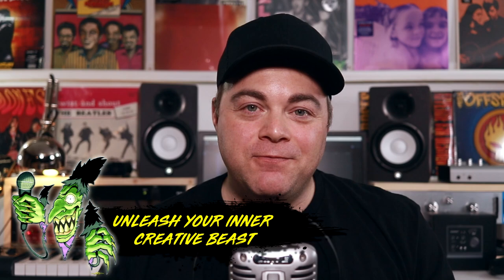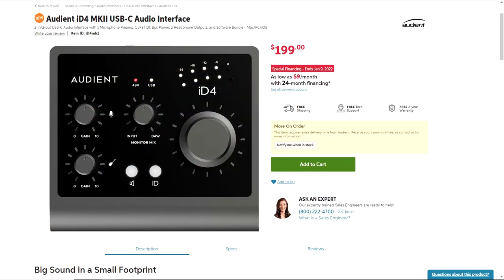If you want any further info on the Audient ID4 MK2, I've linked to it down in the description. You can check out the latest pricing, but at the time of recording this, it's going for $199 over on Sweetwater.